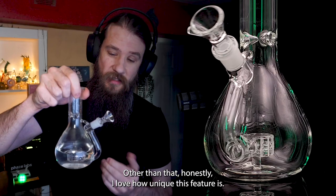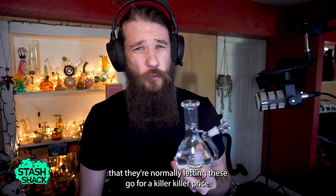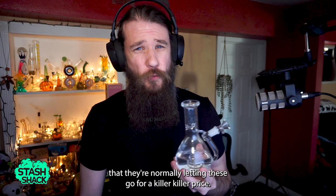Just don't chug on it too hard. Other than that, honestly, I love how unique this feature is. I think it's going to be an incredible piece for my collection, and I would definitely recommend it to anybody — snag one up from the Stash Shack. They're normally letting these go for a killer price, so make sure you check them out. And as always, thank you again for tuning in. I'm Probably Stone. Thank you for watching this video. We'll see you in the next one.